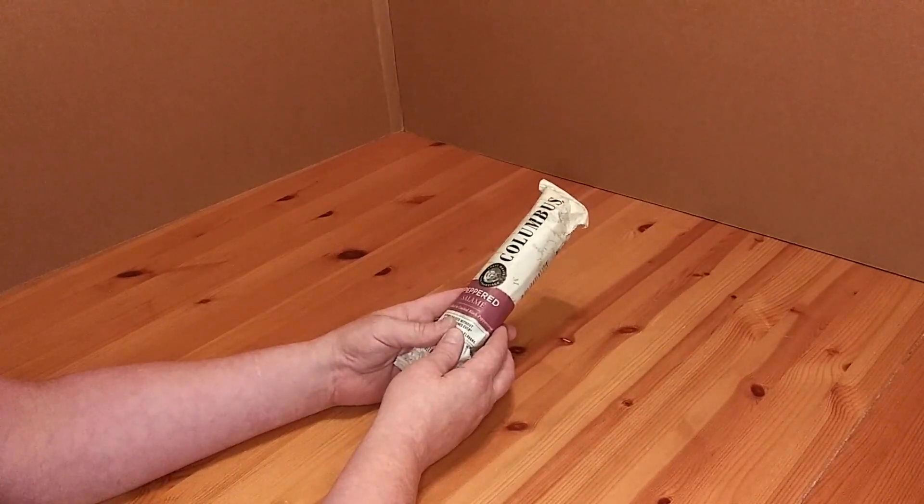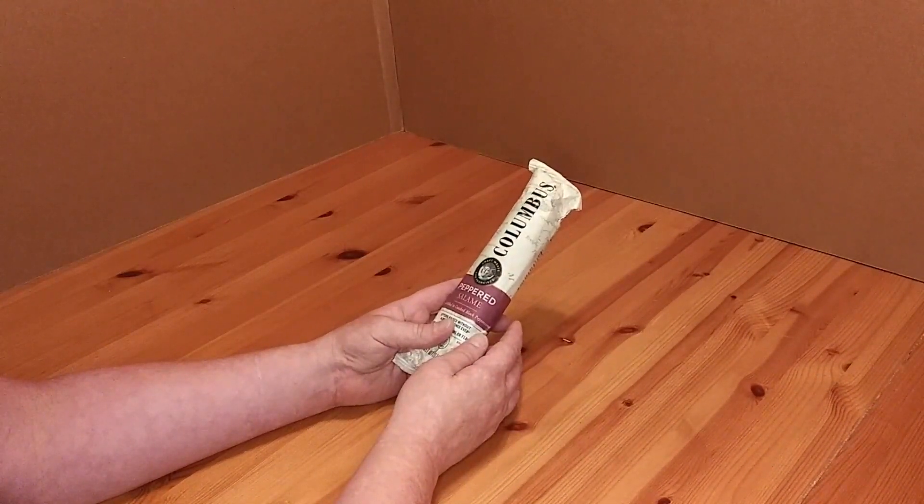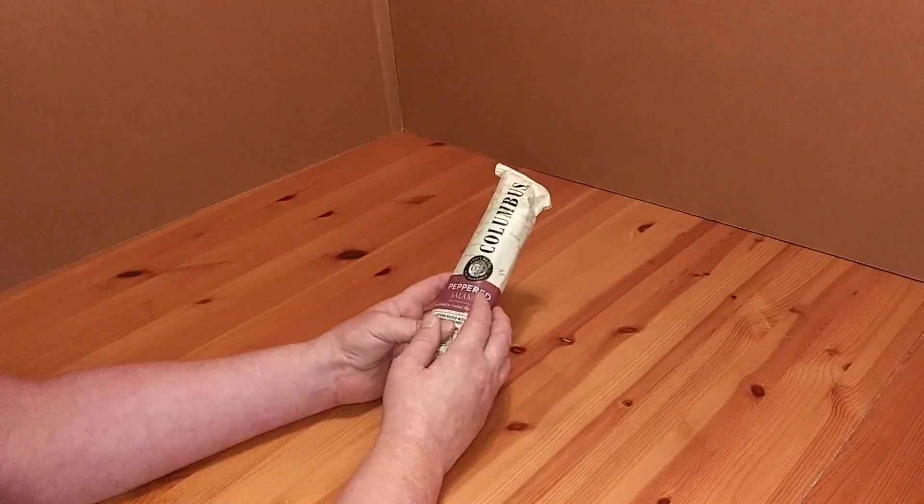Welcome to Survive on a Budget Made Easy, your home for all the info you need to know when you're just trying to survive on a budget. Time for another Bargain to Eat Entreats video, and this time we're looking at the Columbus Pepper Salami.